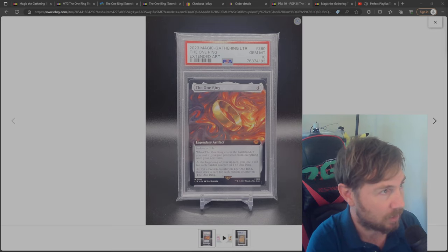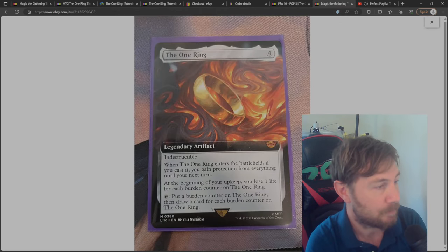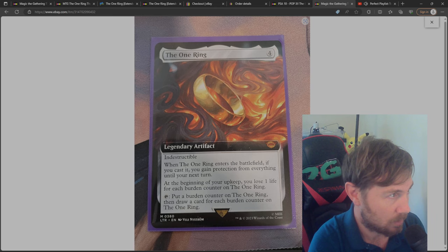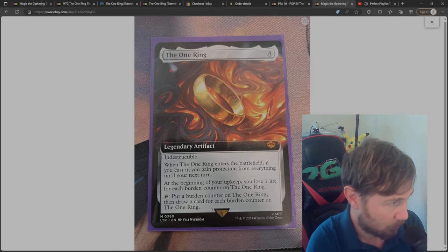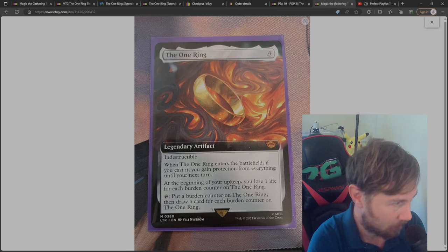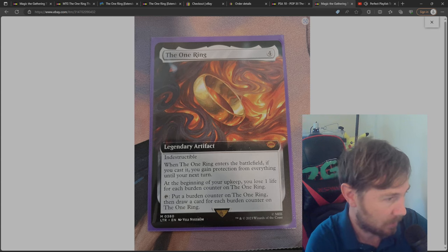Now, the card I'm actually interested in is this one right here. This is the one I'm talking to the person about buying — I'm very close to getting it. You can see the top left and top right is very well-balanced. Look at the left and right in the middle at the bottom where the wording reads 'Legendary Artifact' — that's very well-balanced too. So this could potentially be a PSA 10; if not, it'll be a 9.